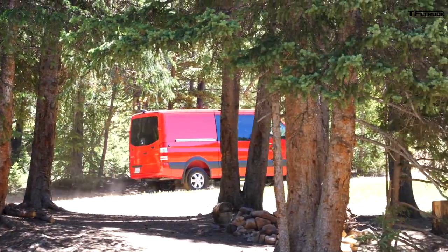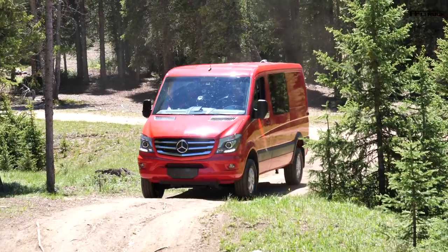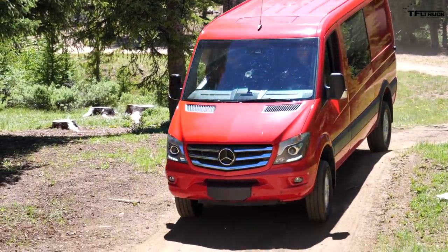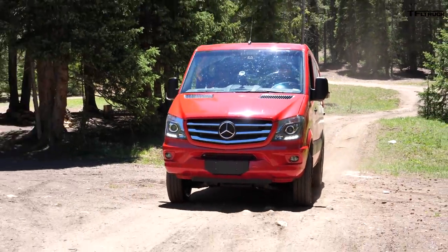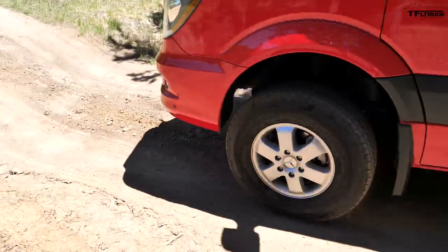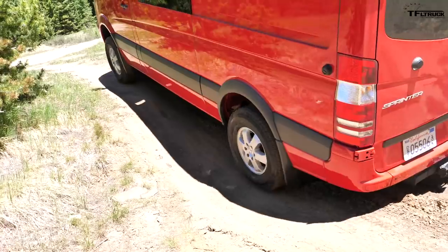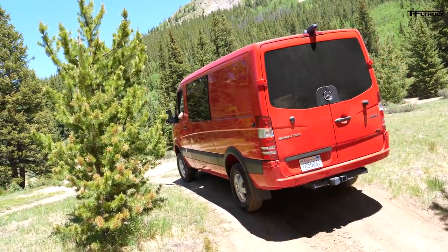There's a sharp dip here — you'd probably want something that's a little bit higher off the ground to tackle this, but let's go try it and see how this van does. Going down. No problem at all. It doesn't care.